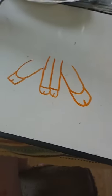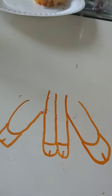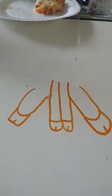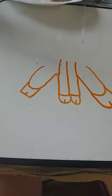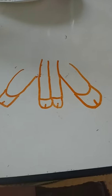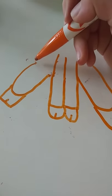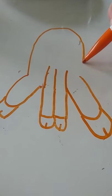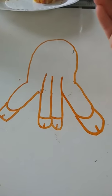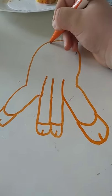Like that — then you have a little sitting down position. Then take this part right here and extend it like a little half circle like that.